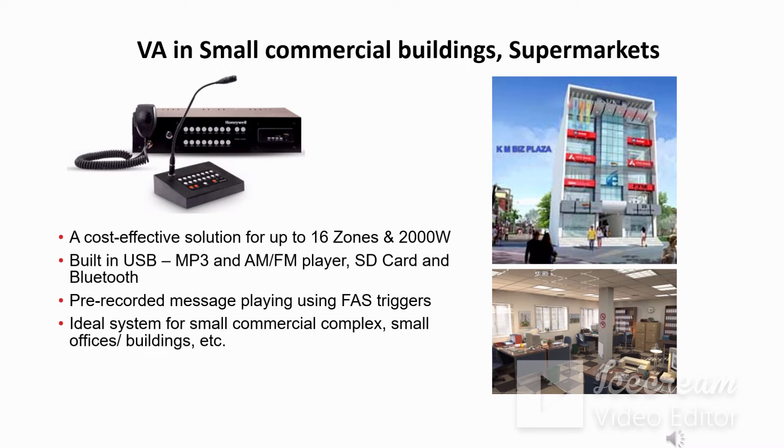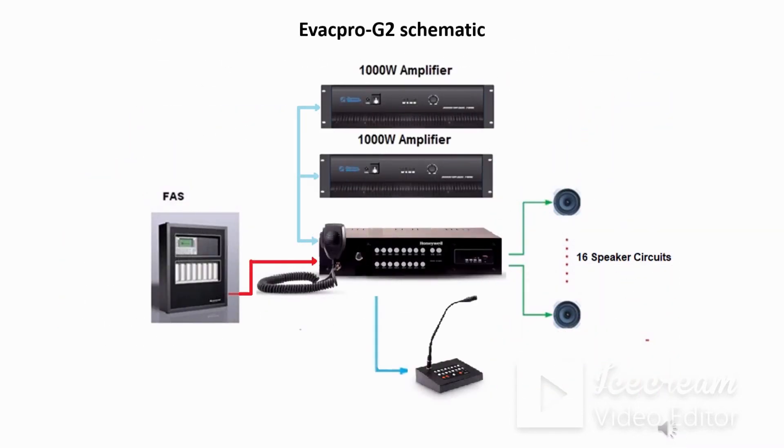Apart from this, the controller has pre-recorded messages for evacuation purposes, and those can be utilized with 16 fire triggers available. This is a very basic schematic of the Evapro G2 system.